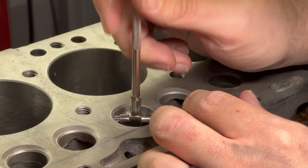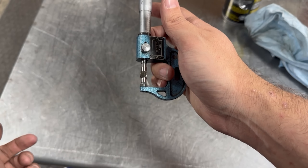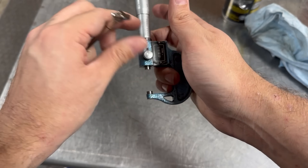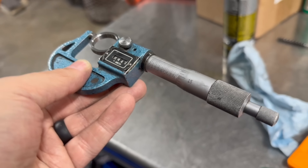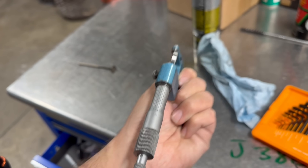Now for the moment of truth. We'll grab a snap gauge and micrometer to check how we did and verify whether or not we'll have adequate press fit on the new seats. The counterbore came out at a diameter of 0.9382 inches, a little bit over what we set the micrometer to, and our valve seats measure 0.9429 inches, but that gives us plenty of press at 4.7 thousandths.